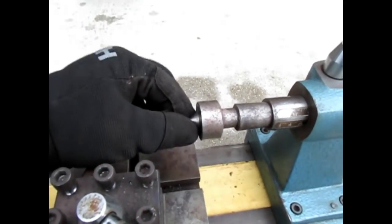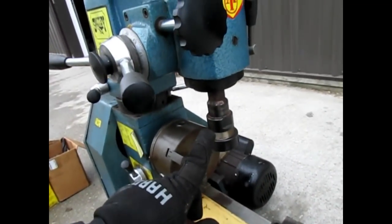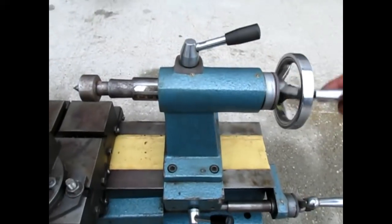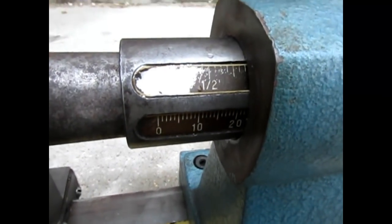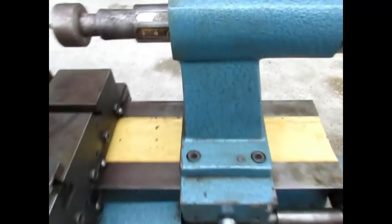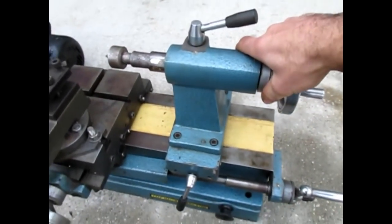This one comes with a live center right here — this center is live and has an adapter so it fits the tail stock. The tail stock and the drill press head are both Morse taper number three. The tail stock can be moved back and forth with this handle here; it has minute measurements right there. The inch measuring stick is a little worn, but the metric is all good.